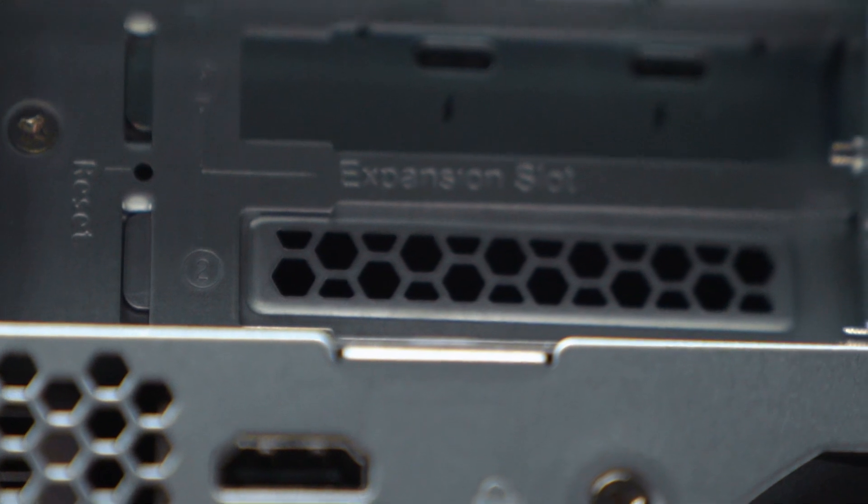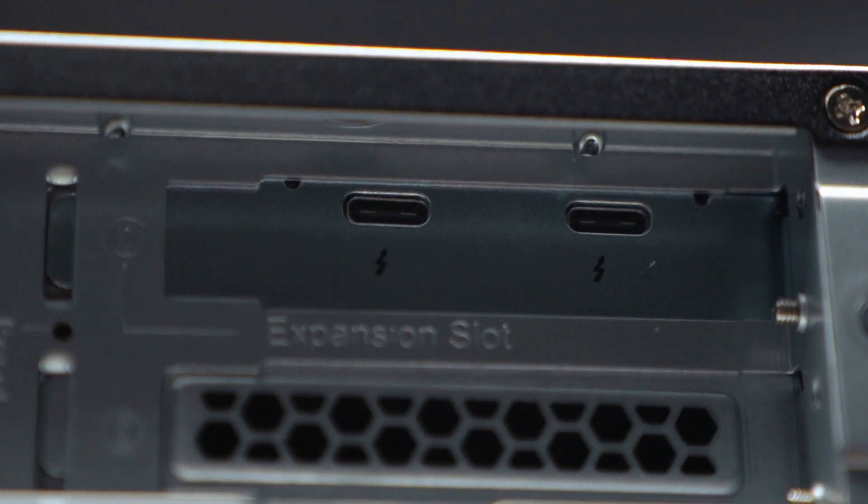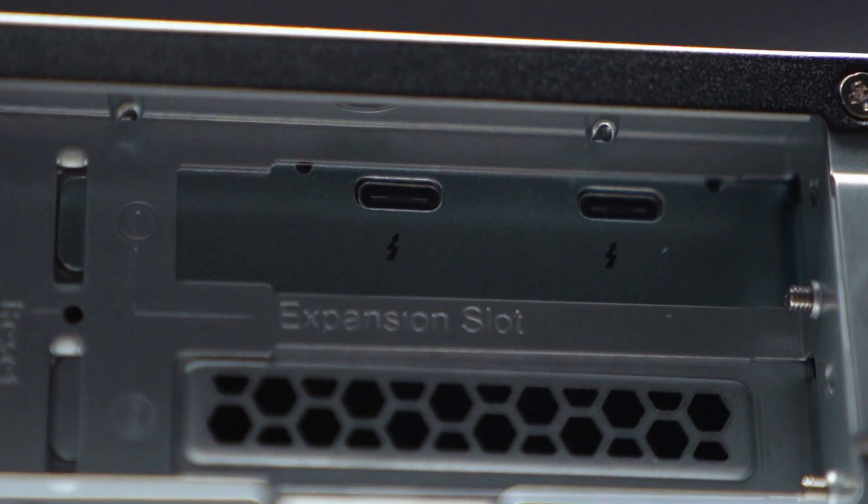You can also install two NVMe SSD slots for caching. In other words, you can speed up the transfer of files from your computer to the NAS by using an SSD cache. As you're transferring files to those SSDs, the NAS is simultaneously transferring all those files from the SSDs to the NAS itself. And there are two PCIe slots where you can add additional connectivity.